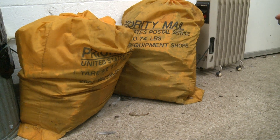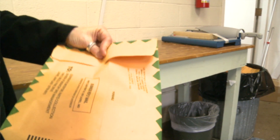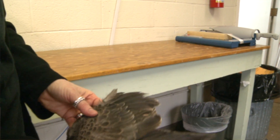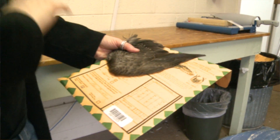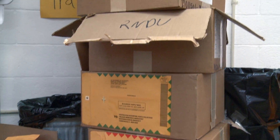We get the bag of mail that contains envelopes with the wings in it, and we have a person or group of people at each site who's responsible for processing the mail. They look inside and see what species it is, write the species name on the outside, and we store them in the freezer. This goes on throughout the hunting season.